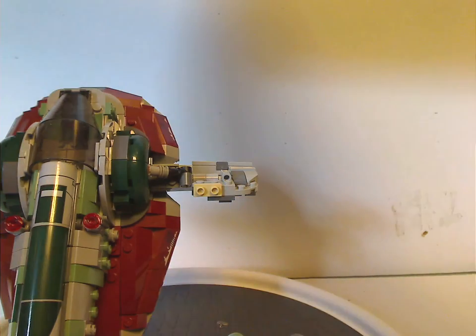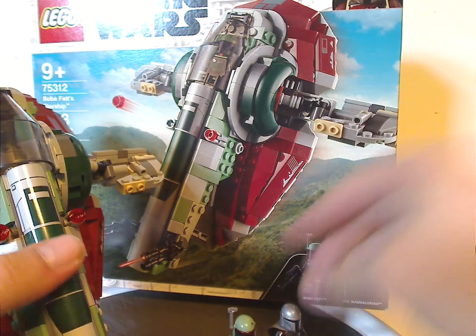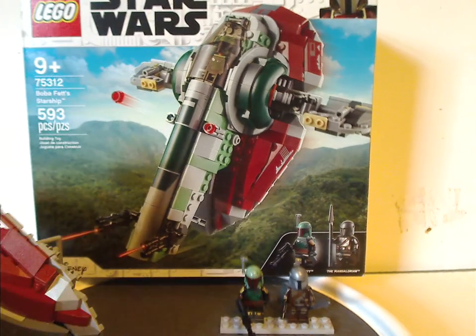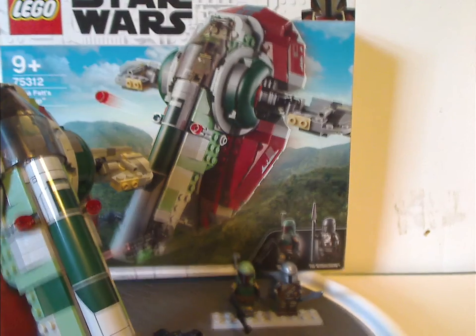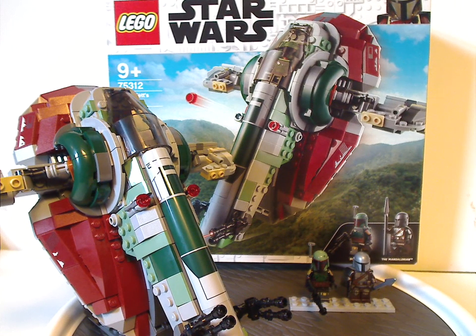On to the final verdict — overall, I think this is a quite good set for what it is. There's an all-new updated version of Boba Fett, and the Slave I is much smaller and a little more affordable.